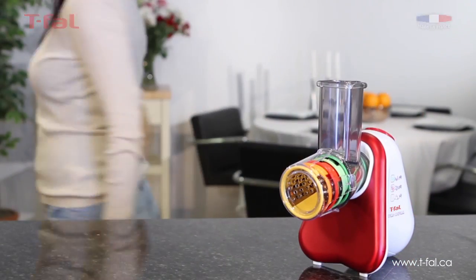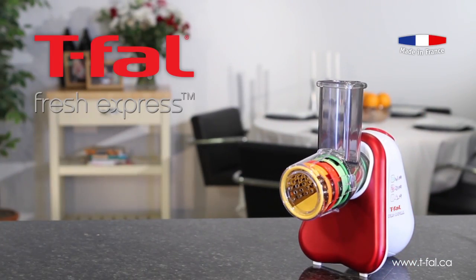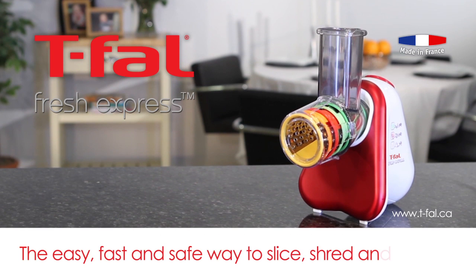Whether preparing fruit for breakfast oatmeal, grating cheese for a lunchtime sandwich or slicing vegetables for an evening meal, T-Fal Fresh Express makes it easier than ever to whip up a tasty treat in a matter of minutes. For more information and exciting recipe ideas to freshen up your family's mealtimes, visit www.tfalfreshexpress.ca.